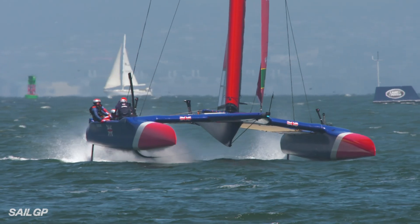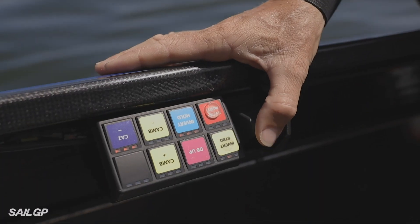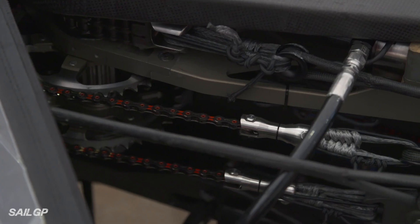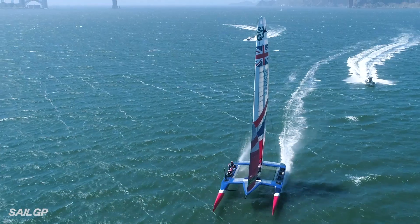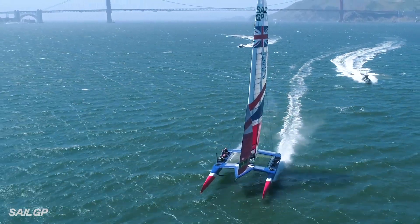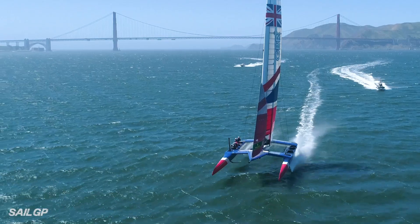The other major control I have is the twist control. It's a proportional joystick, so if I move it down a small amount, it moves the twist a couple of degrees; move it down one big throw and it moves it about ten degrees. Generally when we're sailing upwind or reaching, we'll be on large amounts of twist, and when we're sailing downwind, we'll be on less twist.